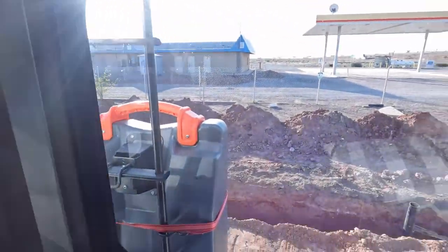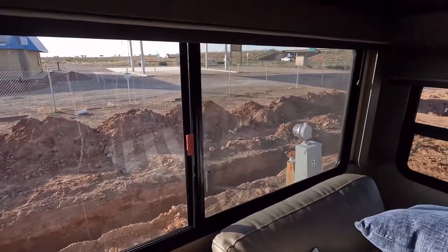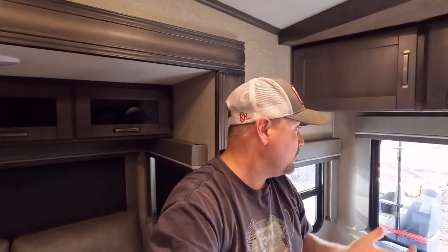We stayed at the Take It Easy RV Park, which is literally right by I-40. It looks like it's got some new owners right now — you can see out back where they're putting in all kinds of new stuff. These are all 50-amp sites with water right behind them. They just need to finish whatever they're doing underground. There's nothing they can do about the interstate noise, but if you're looking for a good spot in Winslow just to get off I-40 for a night, I think it was $38 for full hookups, which isn't too bad. The people were really nice.